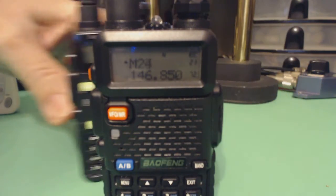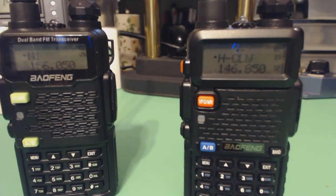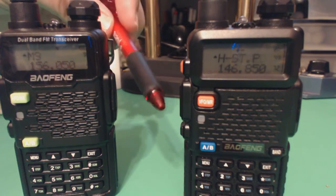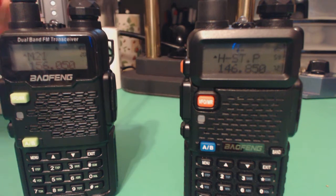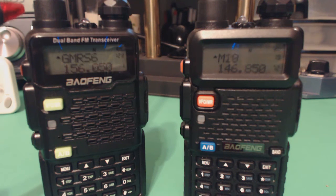To mix things up a bit, I'm going to switch the radios around to see if position makes any difference. Now I've got the older radio over here and the newer one over here, moving them a little closer together. They're both using their stock antenna, and another claim about the newer radio is that the stock antenna is better — physically it looks the same, but they claim it's a better antenna.